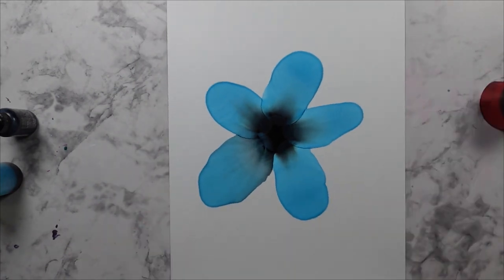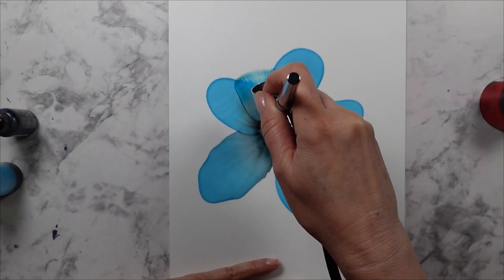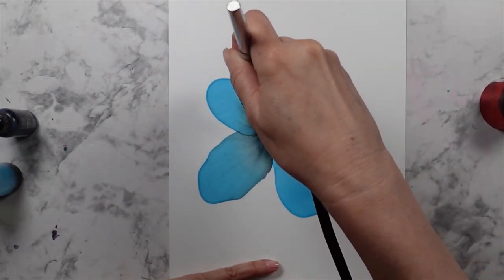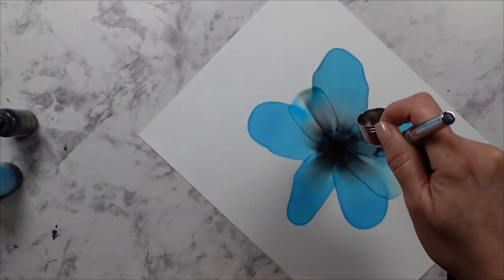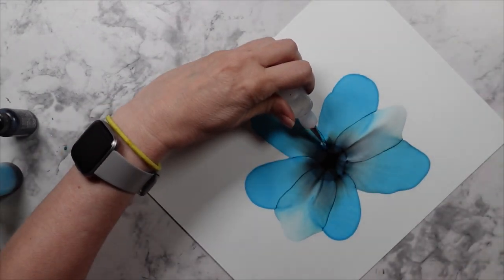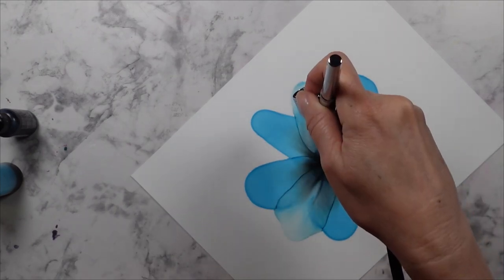I wanted to blow out these soft round petals and this wasn't bad, but it looked a little cartoonish I thought. I wanted the petals to be a little more translucent but I had too much ink in the bottle. I mix the ink with alcohol and I use that to blow out the petals, and the petals were not as translucent as I wanted.